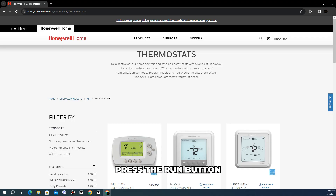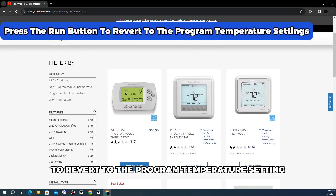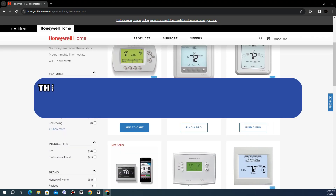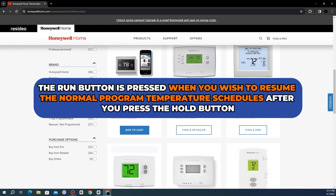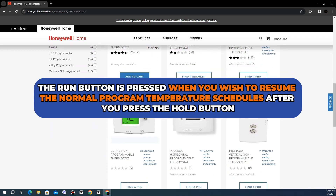The Run button. Press the Run button to revert to the program temperature setting. The Run button is pressed when you wish to resume the normal program temperature schedules after you press the Hold button.